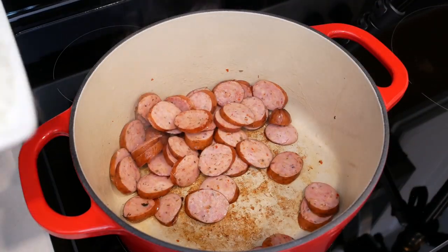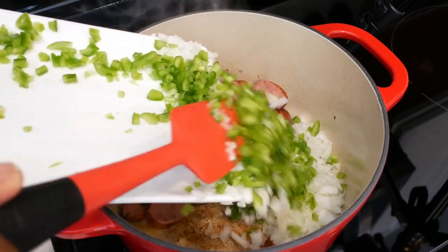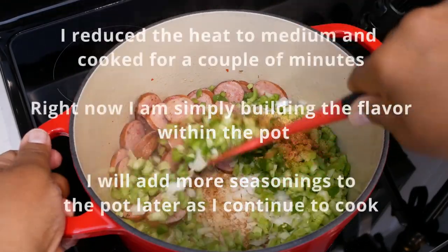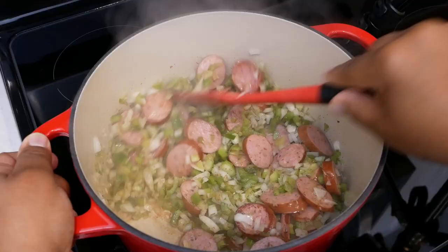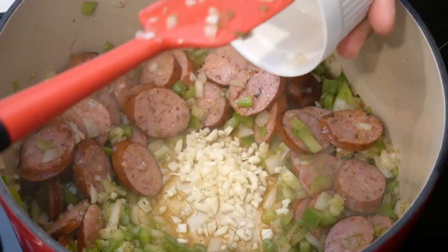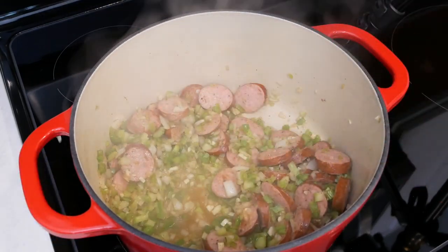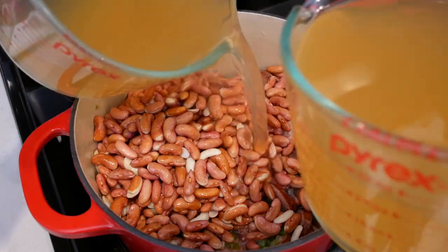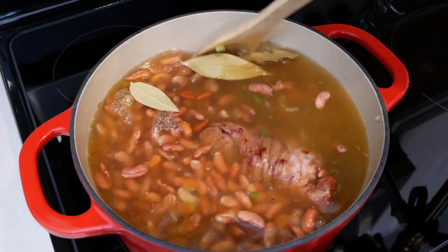Next I'll add in my vegetables. I'm going to start with the onions — I'm just going to move the sausages over a little bit — then the bell pepper and my celery. I'm going to add the seasoning, making a small well in the center. Now I'm just adding in my garlic and stirring that in. Now I'm going to add my smoked meat, my beans, my chicken broth, and my bay leaves. I'm just going to gently stir all of this.